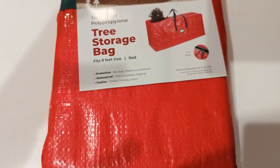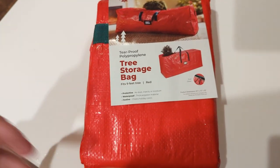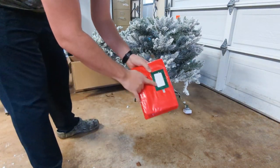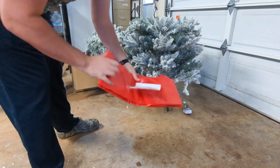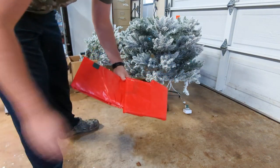We just got a flocked tree this year that we're going to be putting in this bag. So let's take it out to the garage and see if we can get this thing in there. Let's open this up and see what we get here. We've got a nice little label spot right here where you can put a label, which is kind of nice. We also got an instruction manual, which basically shows how to use it, but this should be pretty straightforward.